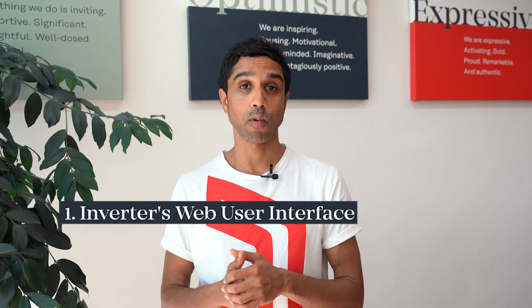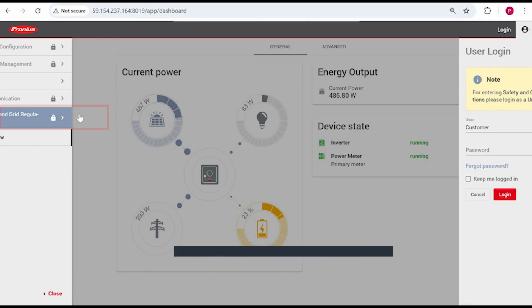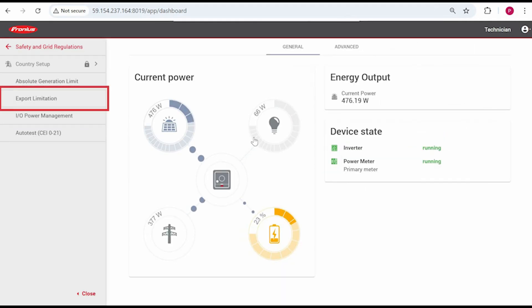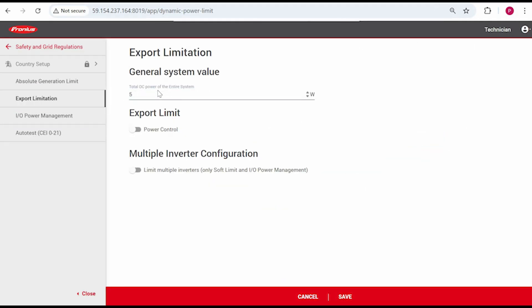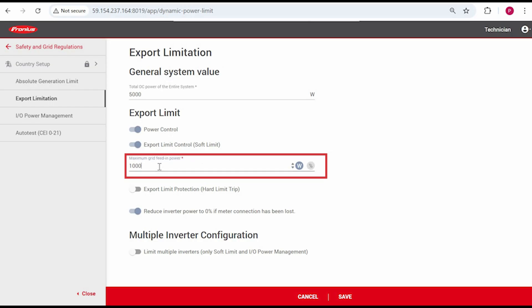Let's look at the first way, which is through the web UI. Once in the web UI, navigate to Safety and Grid Regulations, then Export Limitation. Enter the total system size in watts — that's the total amount of DC that's connected to the inverter. Turn on Power Control, select the Soft Limit option, and then enter your export limit under Maximum Grid Feed-in Power. Enter it as watts and not as a percentage.